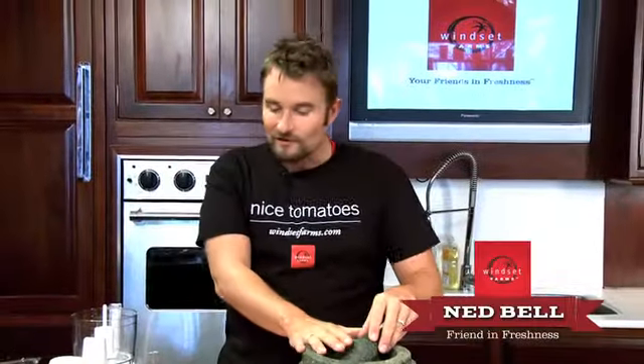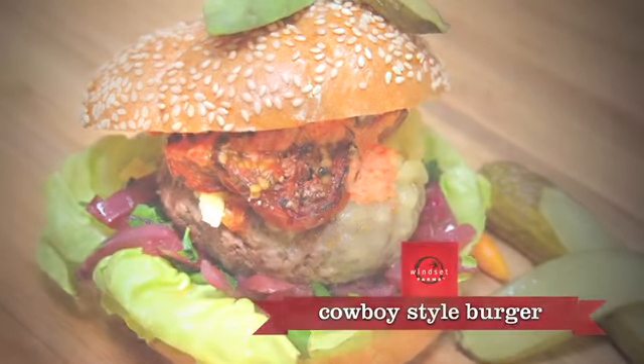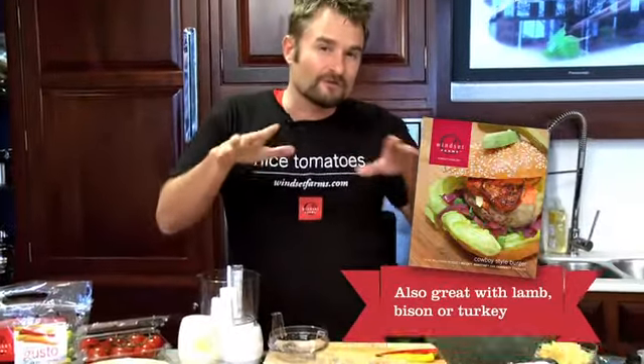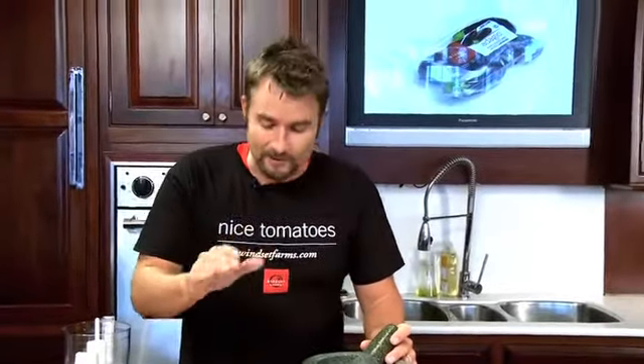Hey guys, it's Ned from Windset Farms. I'm going to make an absolutely killer burger today. A bunch of different things are going to go into this burger: a roasted pepper mayo, we've taken some Campari tomatoes and oven roasted them really slowly which intensifies the sweetness, and we're going to make one of my specialties which is a dry rub.